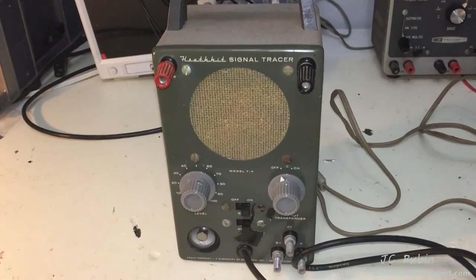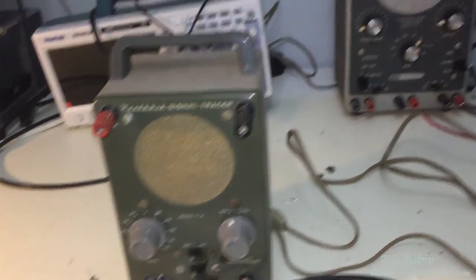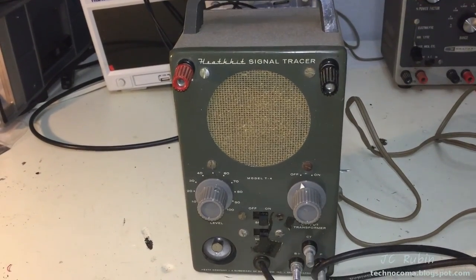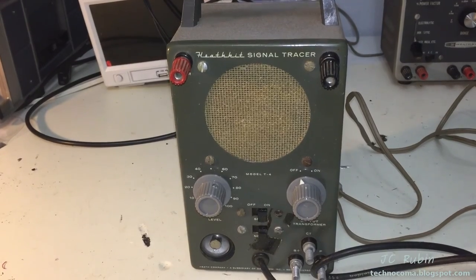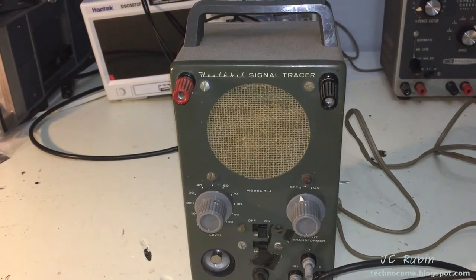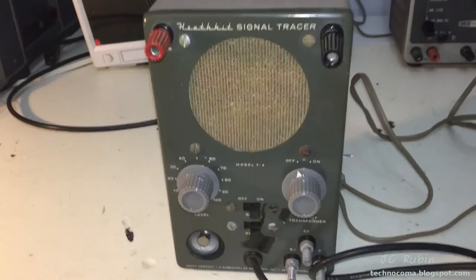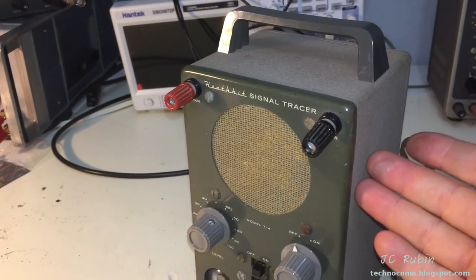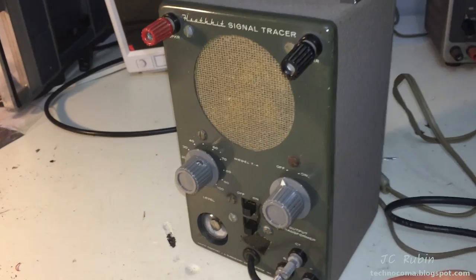This is a Heathkit model IT-4 signal tracer. I've been looking for a signal tracer for quite some time, especially a Heathkit one, because all my other test equipment is Heathkit. This was the only item I was considering not getting a Heathkit — I was considering an EICO or another brand — and the reason is that this Heathkit signal tracer commands such an unbelievably high price on eBay. The second they appear, even with several days of bidding left, the bidding wars start immediately.